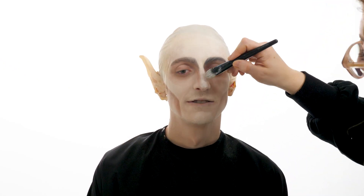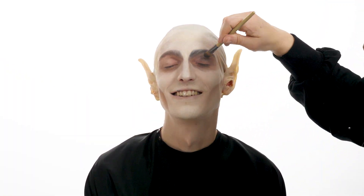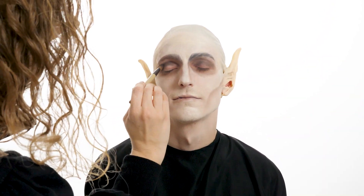Clean up any mistakes with a little more white face paint or setting powder. Using a darker brown shadow, fill in the crease of the eyelids, under the eyes, lips, and even add a little bit more to the contour for dimension.